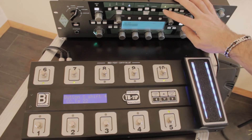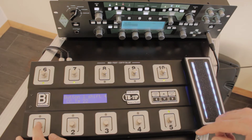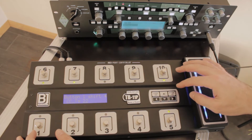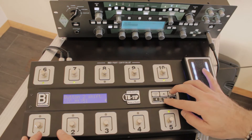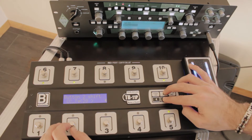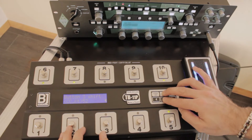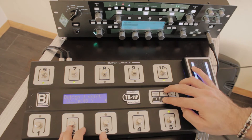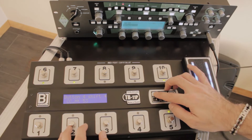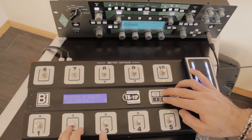Now let's do the same for the effect sections of the Kemper — set them on buttons 1, 2, 3, and 4. Go to button settings in shift mode: button 1 shift uses control change number 22, button 2 shift uses control change number 24 for the modulation section, button 3 shift uses control change for the delay section, and button 4 in shift mode uses control change number 28 to turn the reverb on and off.